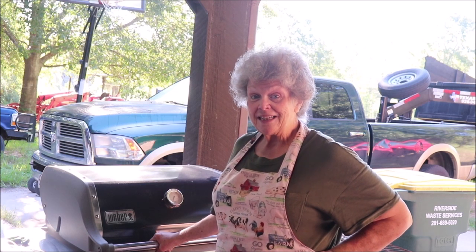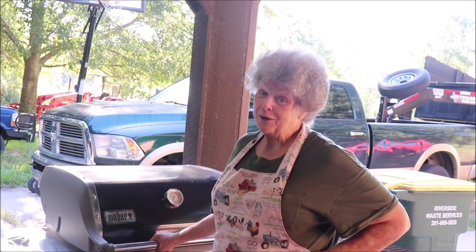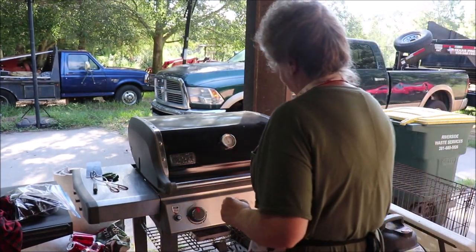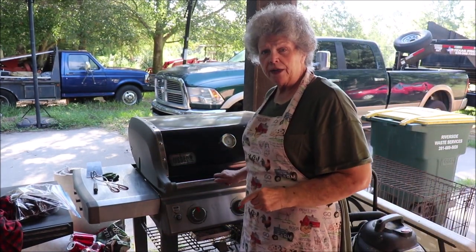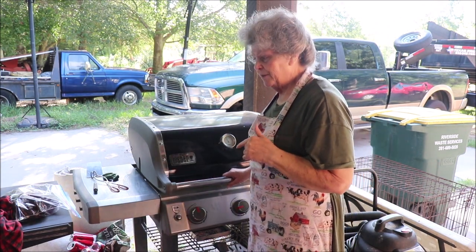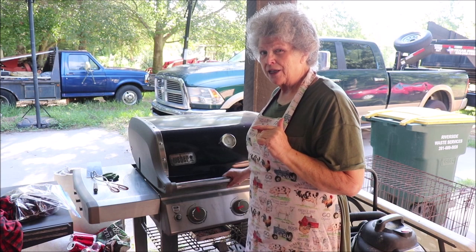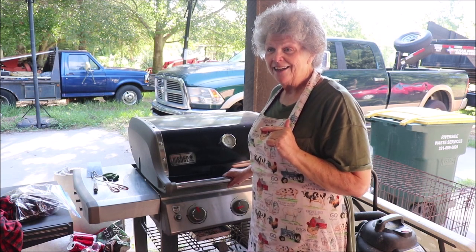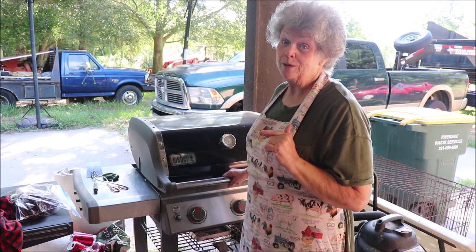Then we will take them inside and slice them up and show y'all what they look like. My temperature is up right at 400°F, and I know it's going to cool down when I open the grill. But I'm going to get them on and do each side — I'll check it, but I think about five minutes per side, then we'll have us some mushroom steak!